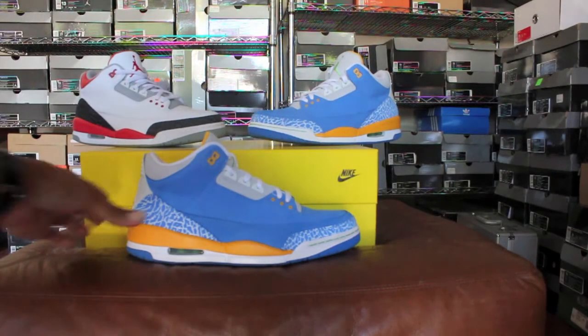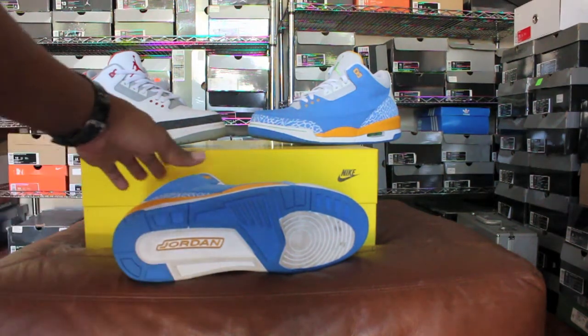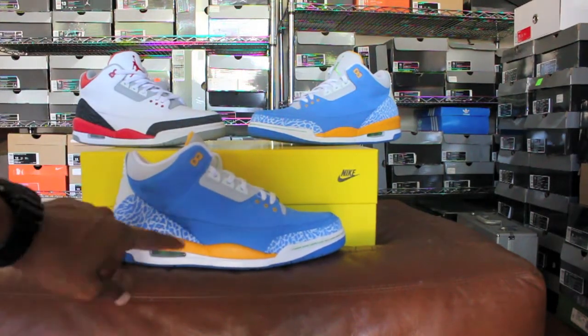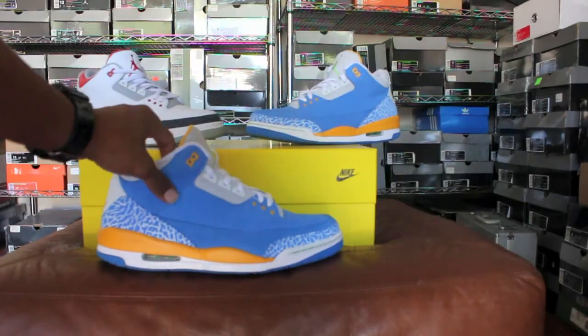With the Do the Right Thing Threes, you got the blue, white, and yellow on the outsole. You got 'Jordan' written in yellow right there, a yellow and white midsole, an air unit with a green insert, and green contrast stitching on the toe box.